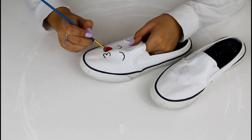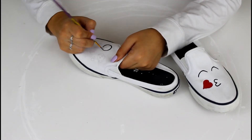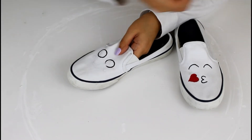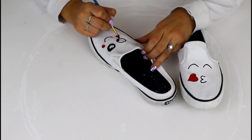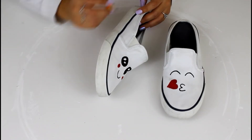I tried washing my shoes as best I could — as you can tell they're still a bit discolored — but like I said, I wasn't about to buy new ones. If you want to, you can buy some, or you can also go to Hobby Lobby and buy some white canvas shoes.